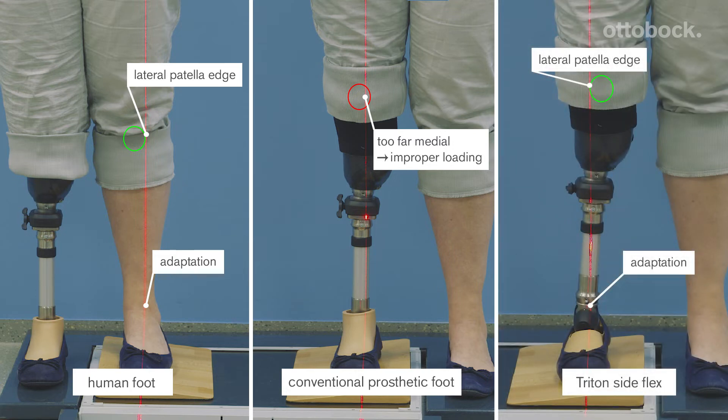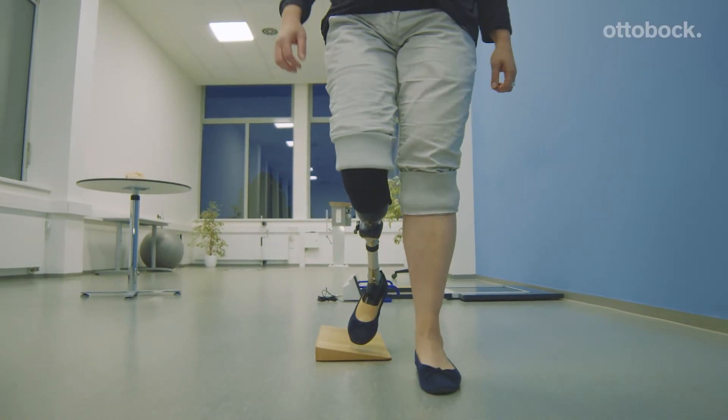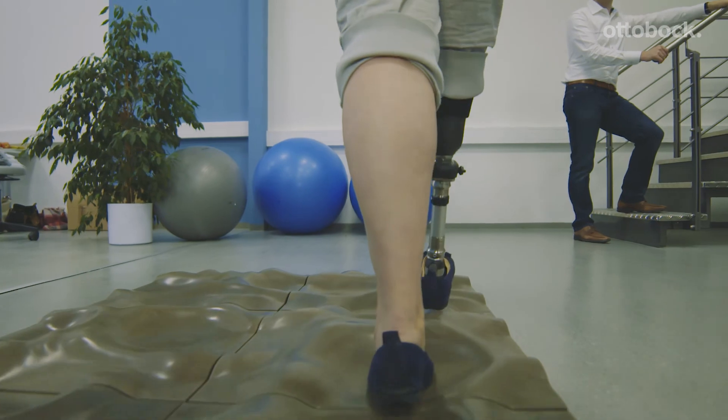The Triton Sideflex is designed to have a similar effect to the human foot. This leads to a more natural loading of the knee joint, enhanced ground contact, and fewer compensatory movements. This functionality is not only during standing but also during motion — it really compensates.